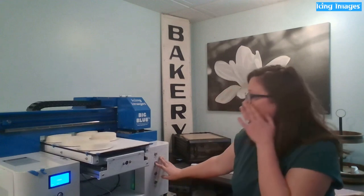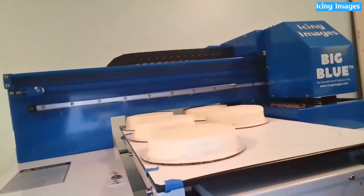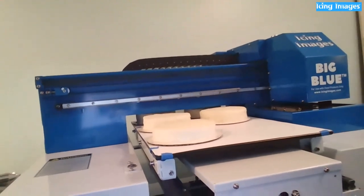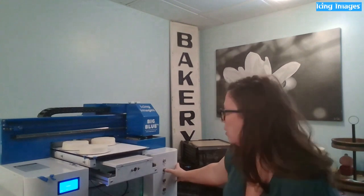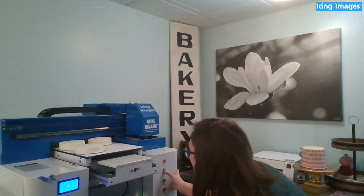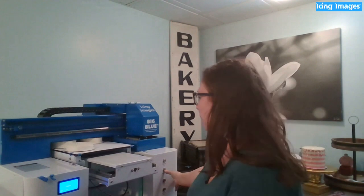The idea is to get the cake as close to the print head as you can without touching it — right up there with hardly any clearance. I want to make sure all of them clear that bar because some are a little different in height, and this platform is going to go all the way back in.